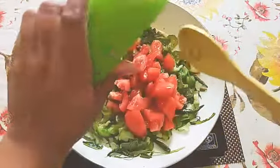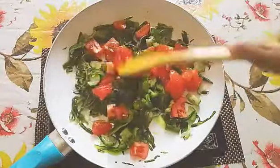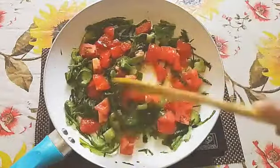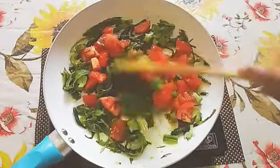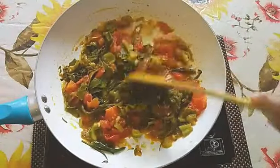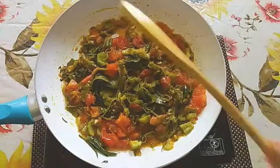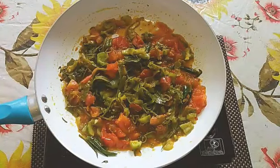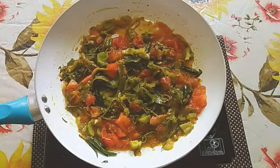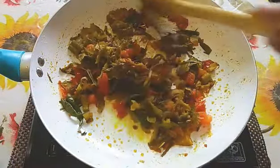Now I'm going to add two chopped tomatoes and let them cook for another five minutes. You can see all the vegetables are almost cooked. Cook for another two to three minutes and it will be done. Don't add any water because the tomatoes and vegetables leave their own water, so it will cook by itself. Just close the lid and allow it to cook for a few minutes.